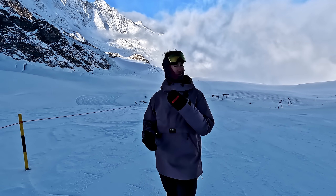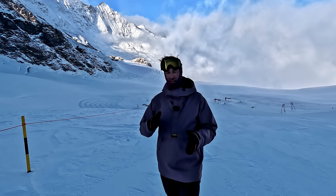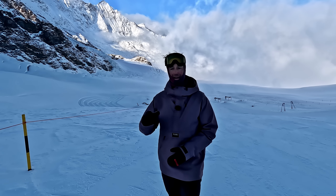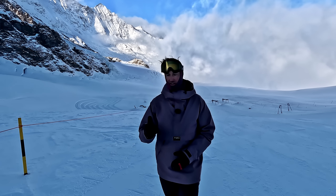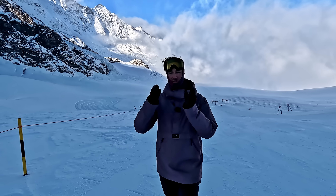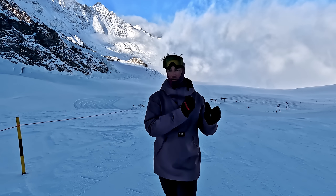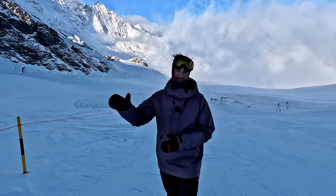It's kind of obvious it's because it's steeper, but there's a few other things that are going on and a few adaptations you're going to have to make to your riding in order to be able to turn on steeper slopes. And once you understand what those things are, you're going to know what you need to do, and therefore you're going to be better prepared to go and ride the steeps.